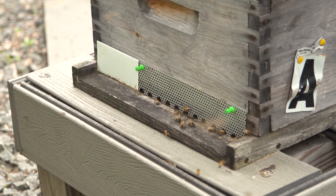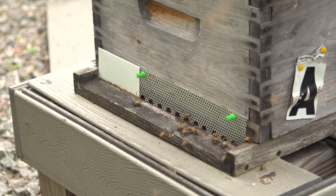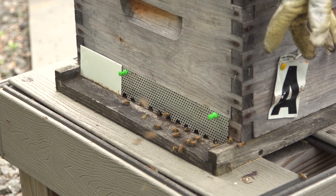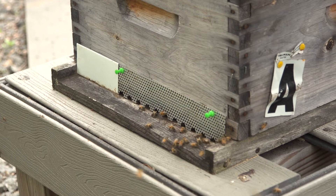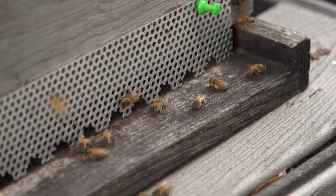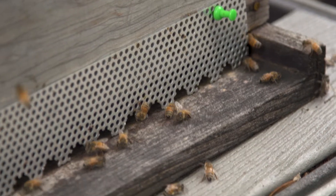One of the first things I have a look at is the entrance to see if the bees are bringing in pollen, and if so, what colors it is. It gives me an impression of the health of the hive, that they're able to collect pollen.